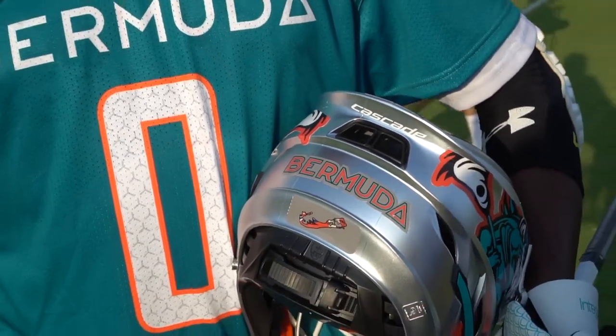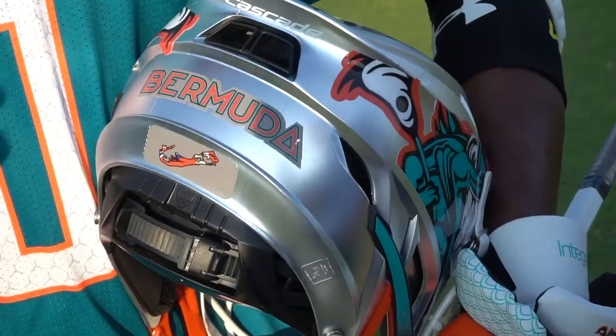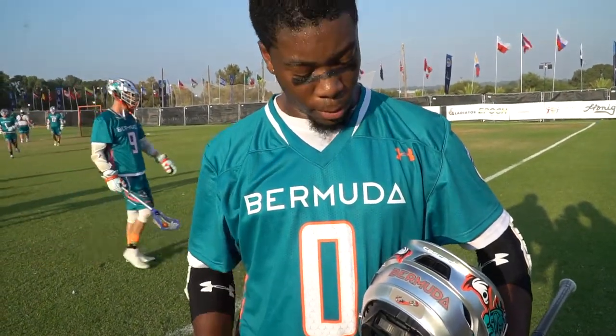Kind of like the Bermuda Triangle within that A. And then instead of the traditional square flag logo, we wanted to have the outline of the island with the Bermuda flag in the middle. That's a little bit about the helmet.